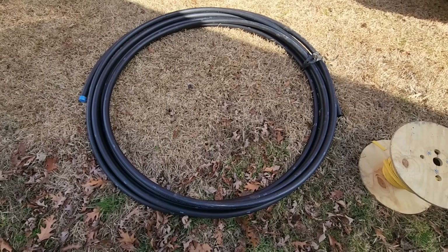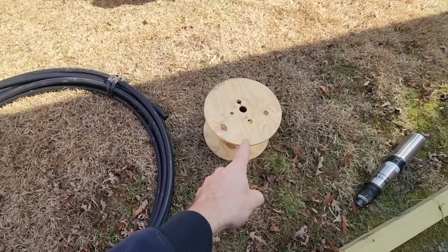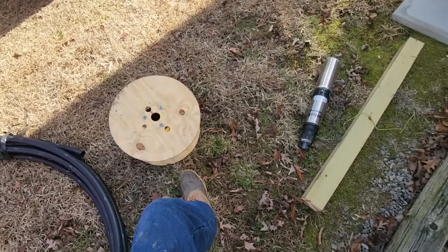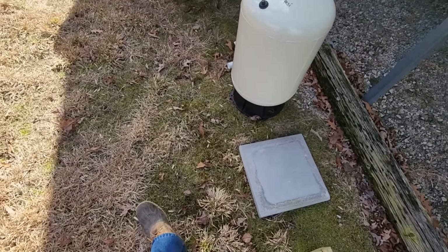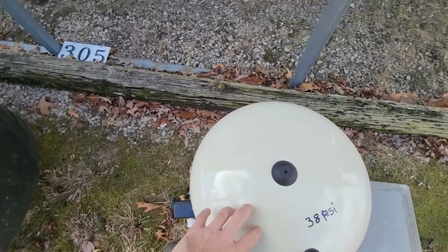We've got our 100 foot of 200 PSI black roll pipe, our 10-2 submersible pump wire, a half horsepower 10-gallon-a-minute pump, and this is our 20-gallon bladder tank.